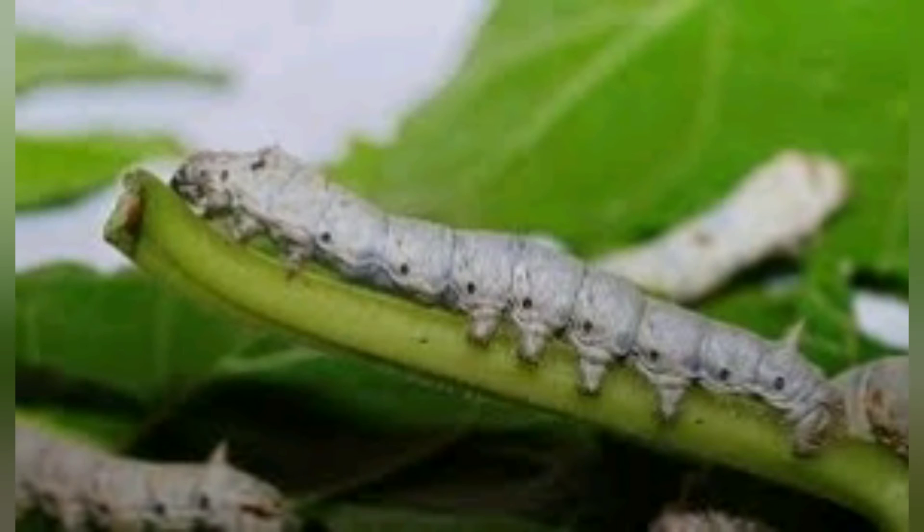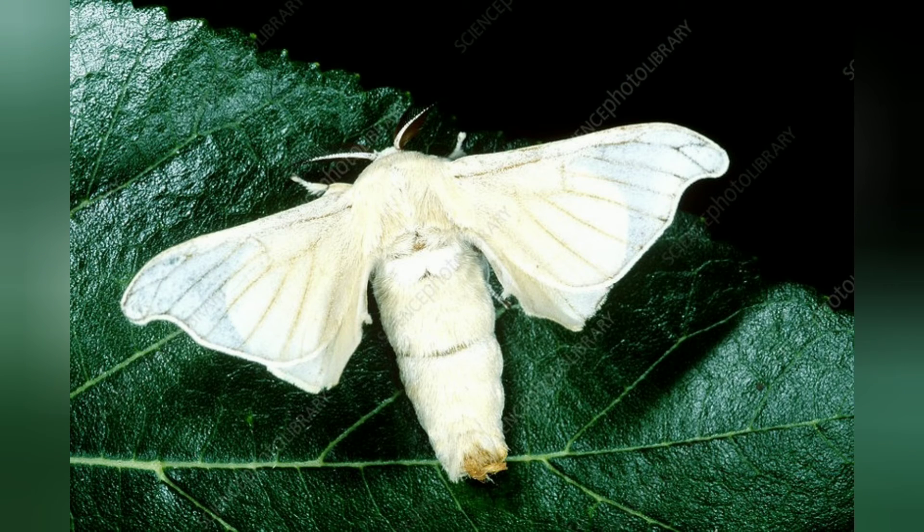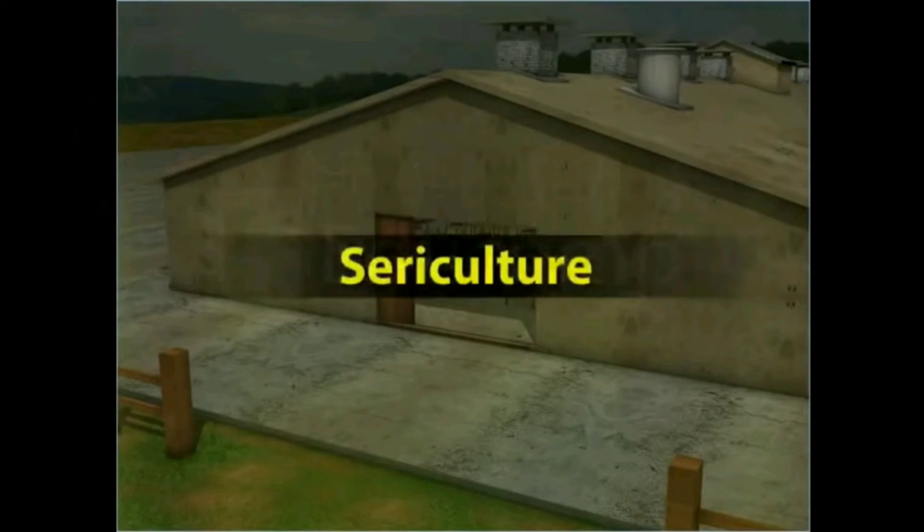Silk is produced naturally by the larvae of the silk moth. The best variety of silk is produced from the larvae of the silk moth called Bombyx mori. The practice of rearing silk on a large scale is called sericulture.